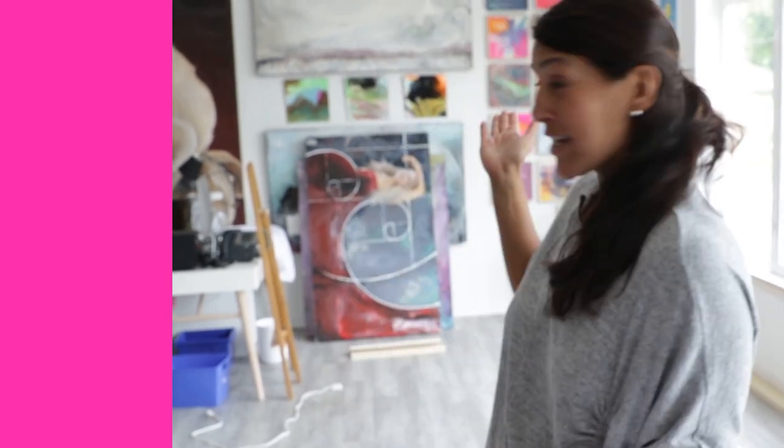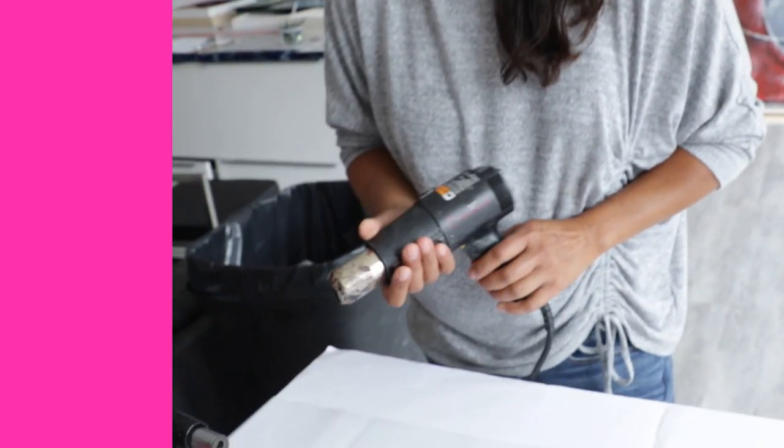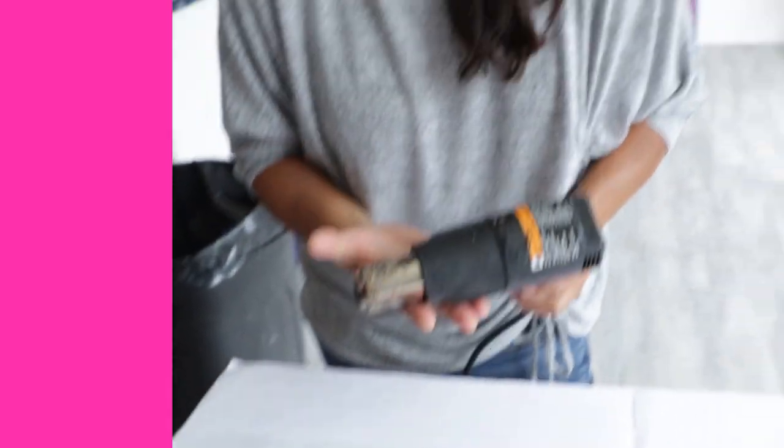Maybe if you have something really tiny, like you're working on jewelry, it might be effective. But if you're working on a big piece — imagine a canvas — and you're trying to blow all the bubbles out, the resin is going to cure before you can even get through the whole thing. So don't blow the bubbles out. The next thing a lot of people talk about is hair dryers or heat guns.